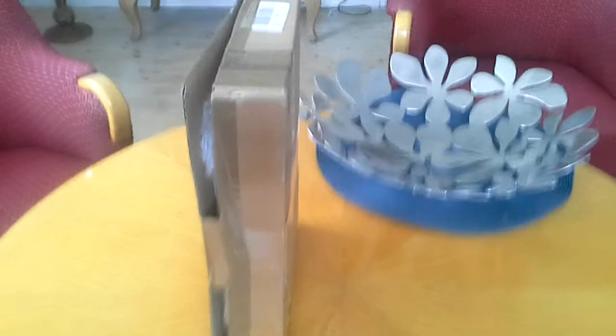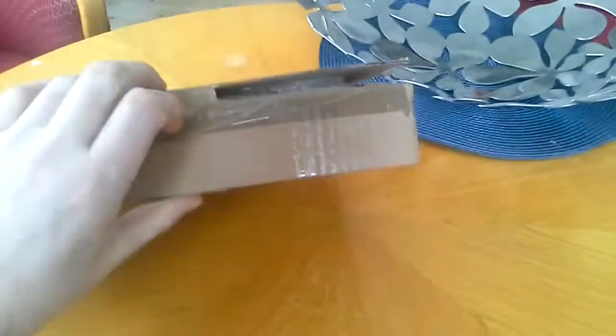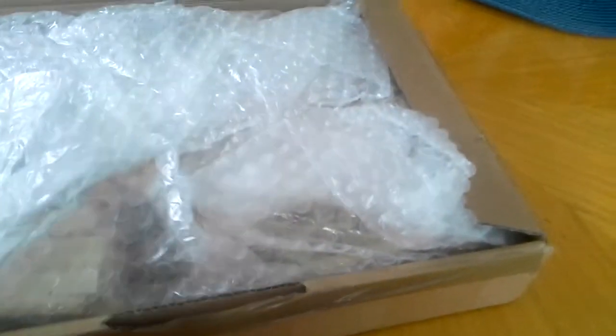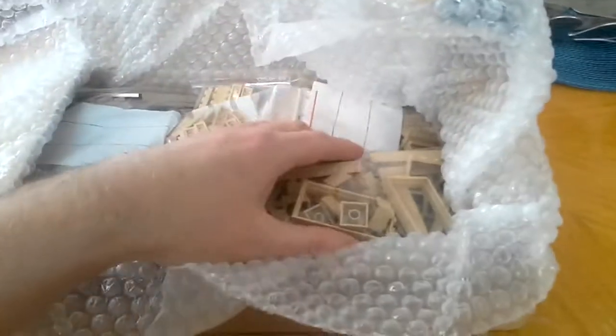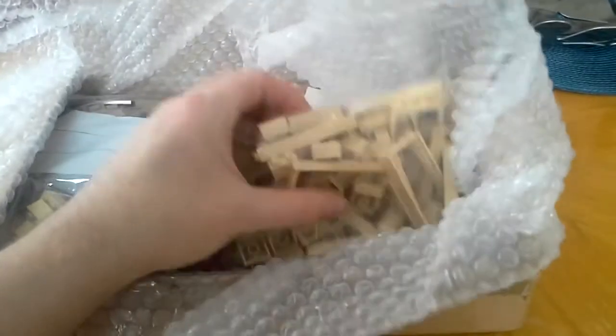Hey there friends, Kevin here, the original minifake, and I have a package from BrickLink. I like this store a lot. I took the time to cut it open before I started the video — I figured that was probably better for you. So let's see what I got!